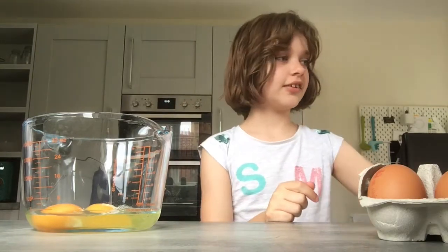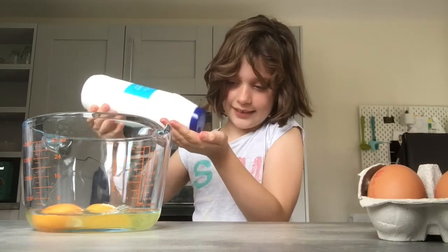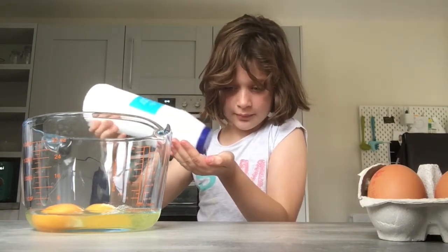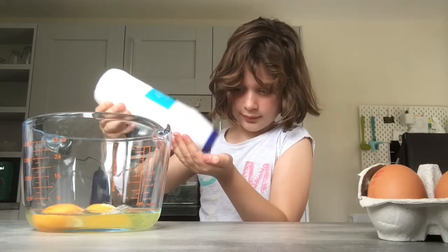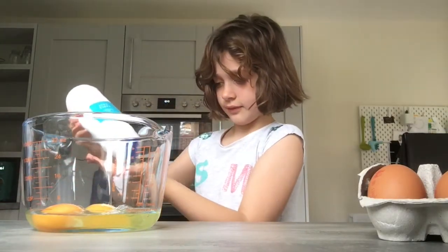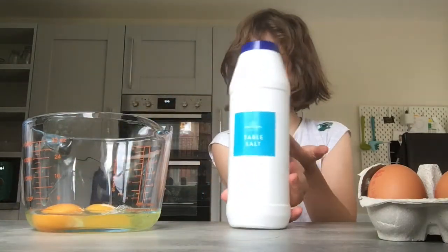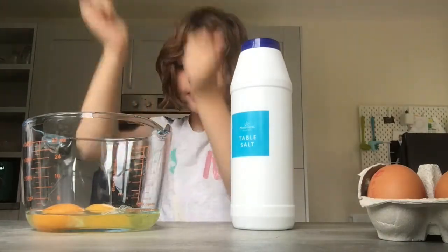Okay good, now what do you need? Salt. How do you put salt in? Put some in your hand — a little bit more. Oh, that's good, that's good enough. You tell people a pinch of salt.